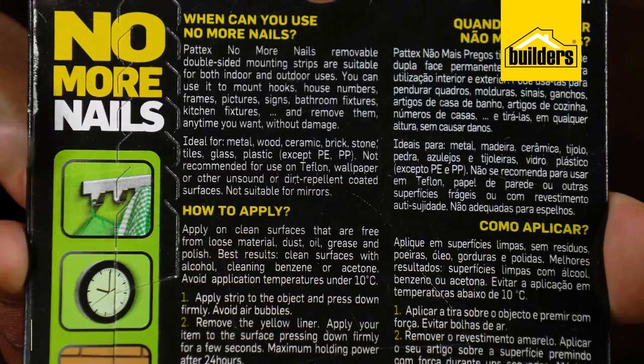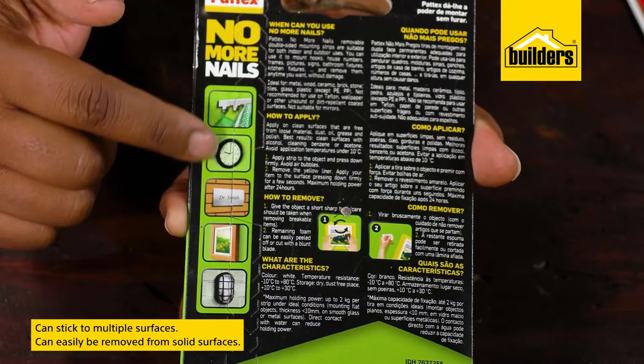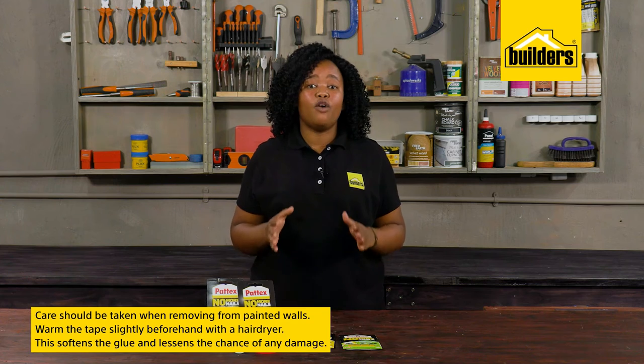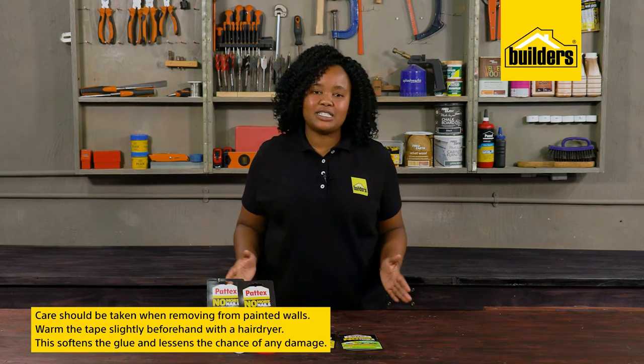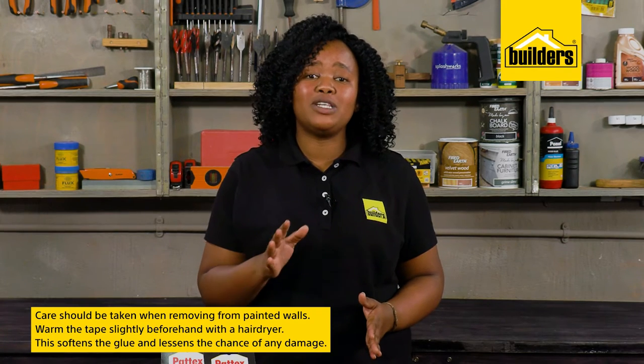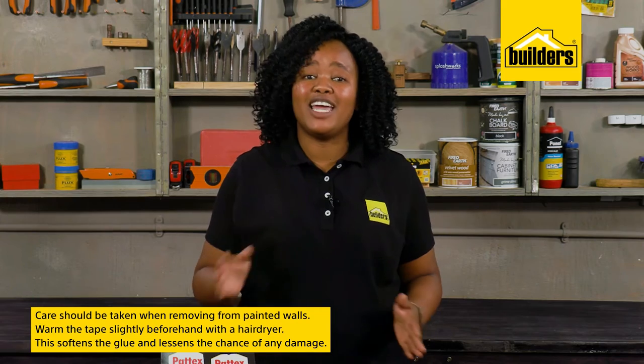These tapes can stick to many surfaces such as tiles, plastic, masonry, wood, and glass, and on solid surfaces can easily be removed. However, care should be taken when removing from painted walls — I've seen many times where it's peeled off some paint. My recommendation is to warm it slightly with a hair dryer, which softens the glue and lessens the chance of any damage.